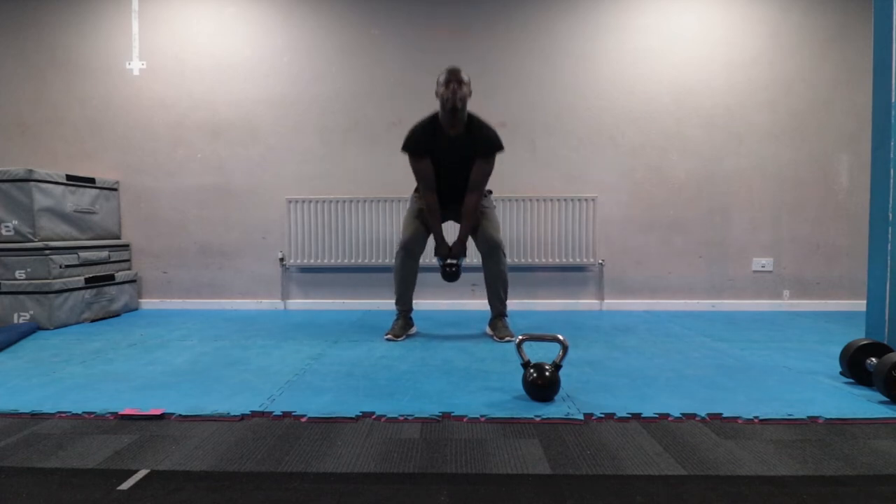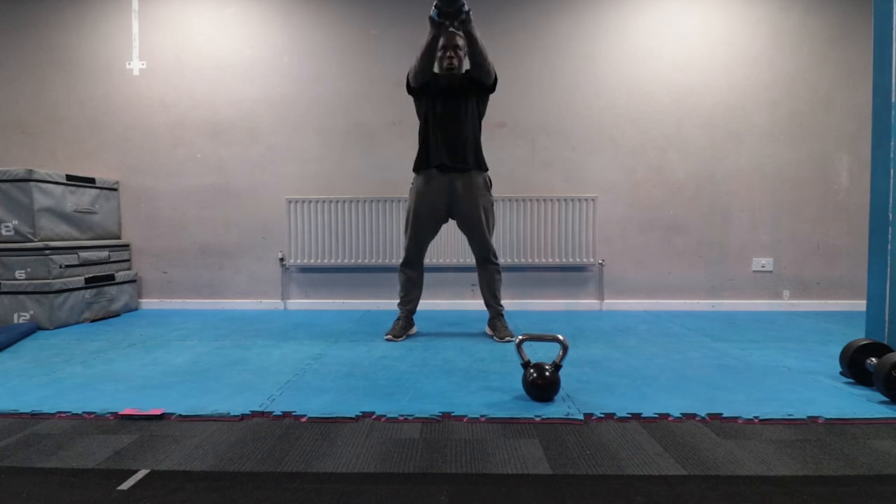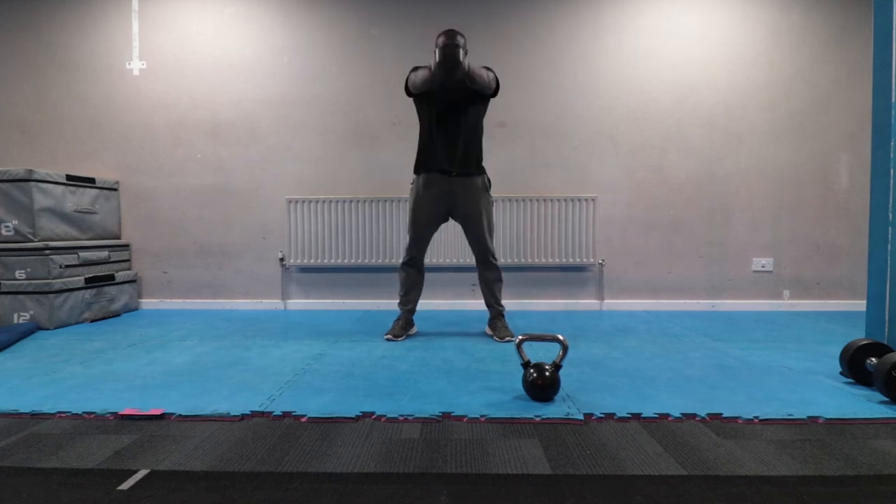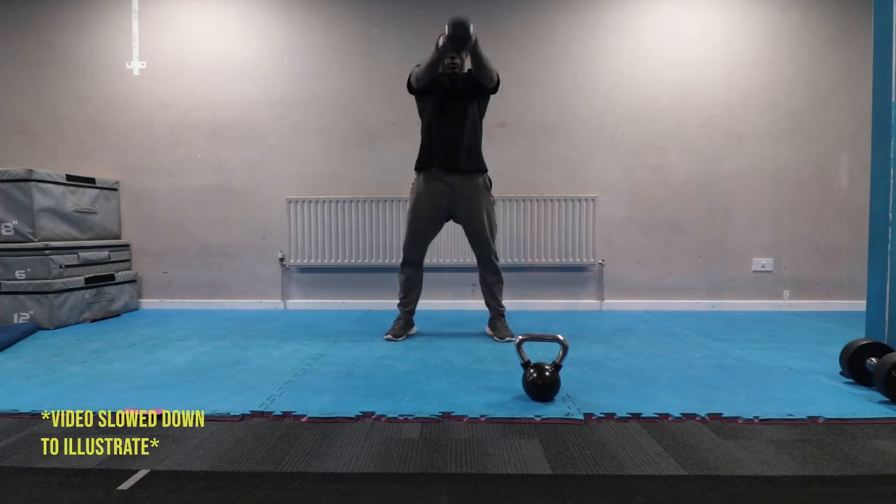When editing this video I wasn't happy with my form, so I refilmed the exercise to show you the proper way to do it. As you can see in the new footage, make sure you're using the right weight you can handle.